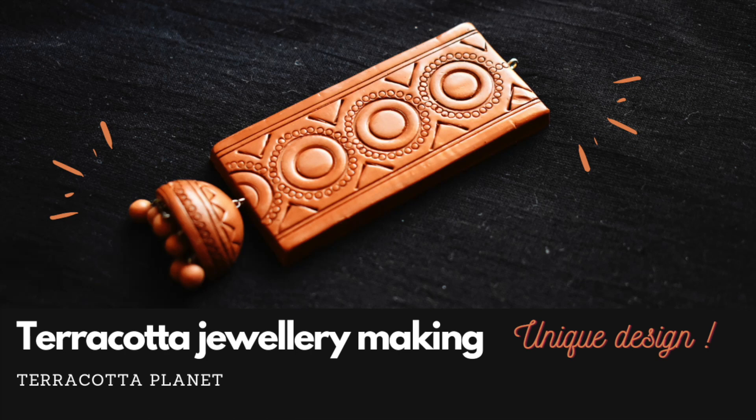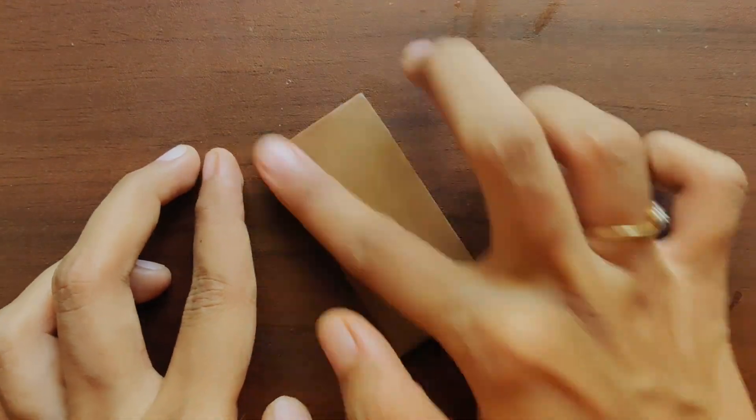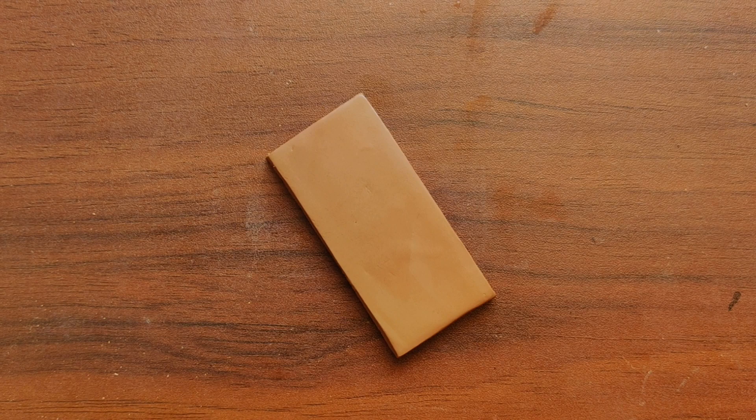Who doesn't love Junkka, and I'm not an exception. This design is inspired from the Jinki. Welcome to Terracotta Planet, a channel where we explore terracotta jewellery making.